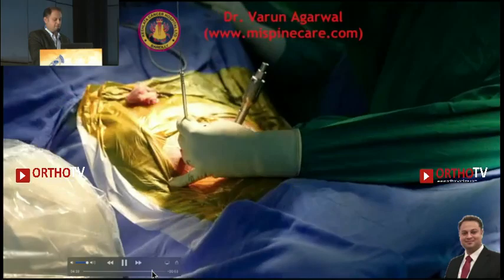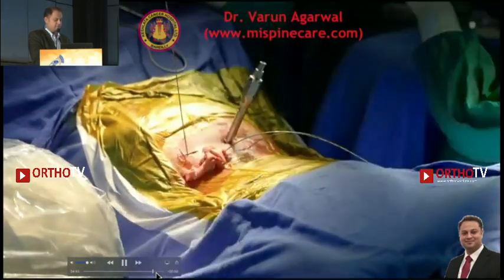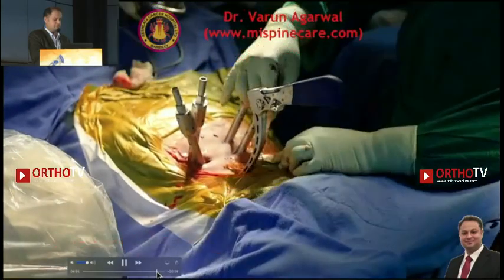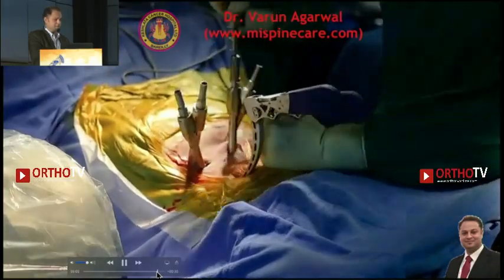The screws are inserted, all again under local anesthesia. The standard longitude system is being used, and the rods are being passed — again, everything under local anesthesia.